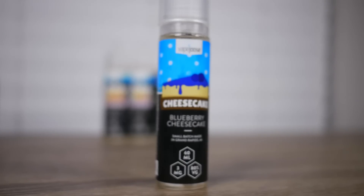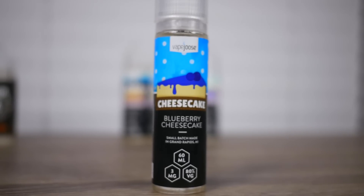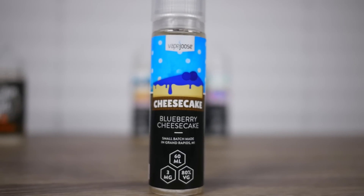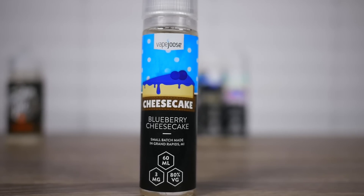Next up is Blueberry Cheesecake — very self-explanatory. Described as a rich, delicious cheesecake topped with fresh blueberries. Sounds good. Let's see what we've got.